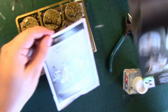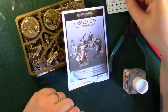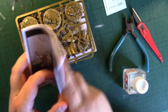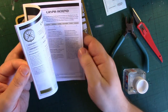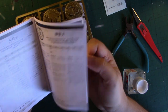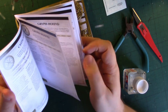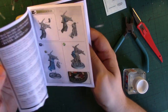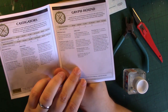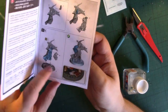Inside the box you've got transfers, and you've got the rules for the model in various languages including Mandarin and Korean. You've got these little cards that come after the instructions, giving the rules for both types of model in the box. You've also got step-by-step instructions for building things.